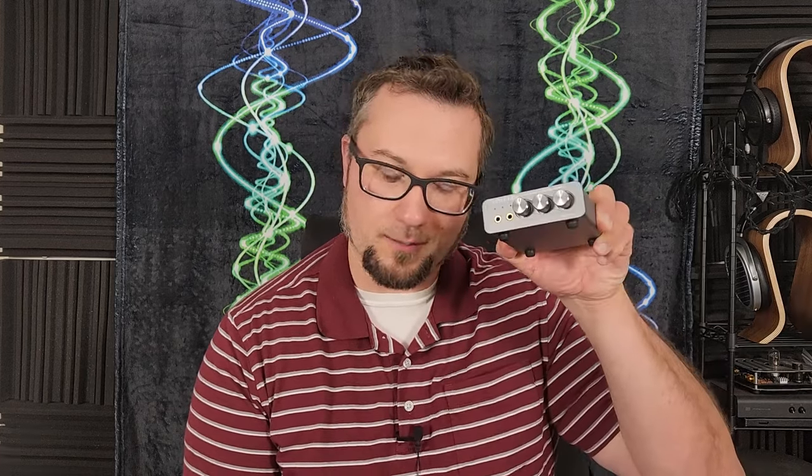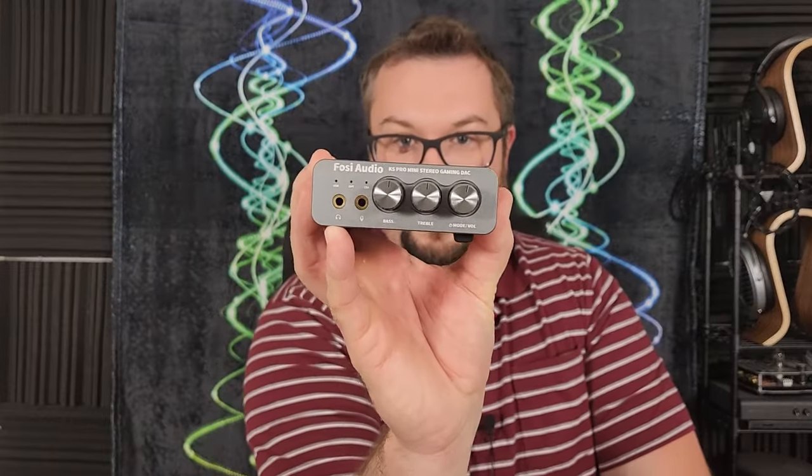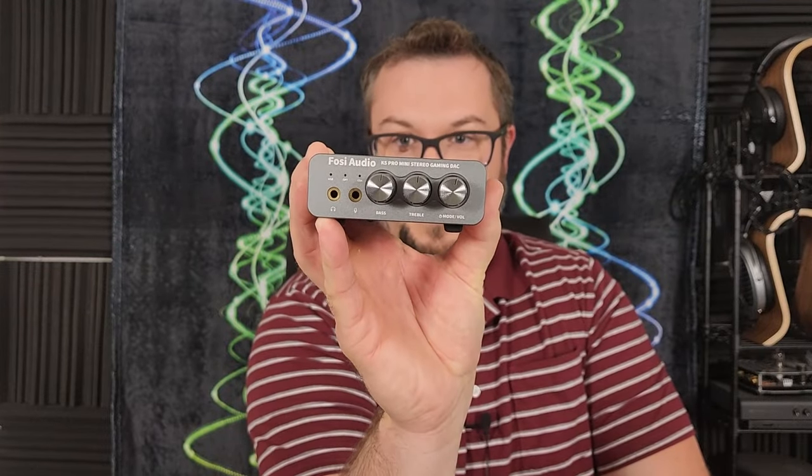That whole video game thing being one of the gateways into high-quality audio stuck with me. So when this came along — the K5 Pro, a mini stereo gaming deck with a microphone input — I wanted to check it out and see if it's a good place for someone who is a gamer first but enjoys listening to high-quality music. With that stage set, let's talk more about the K5 Pro. It's $79.99 on Amazon — I'll put an affiliate link in the description.